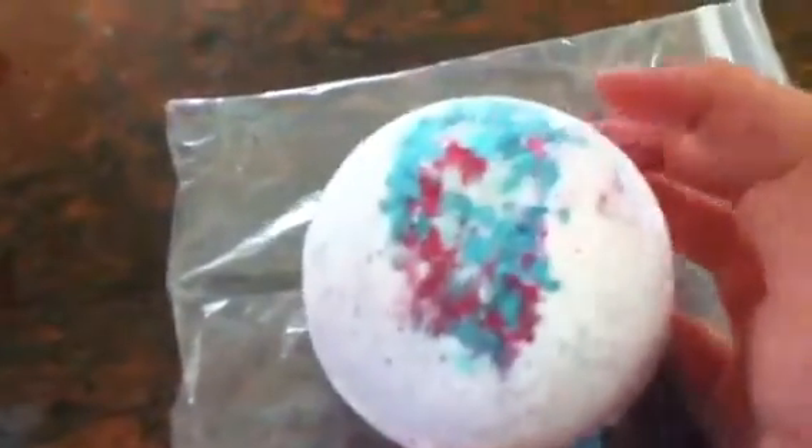It smells very light and softly floral, but not like extreme floral. It's more of like a light, fresh, grassy type of scent. It's a very light floral, so it's not heavy or anything. It just smells clean, kind of like fresh linen.